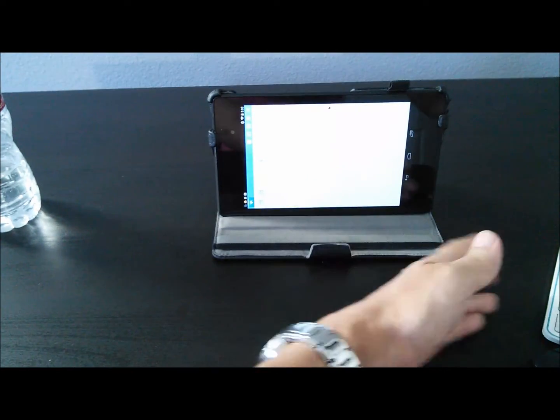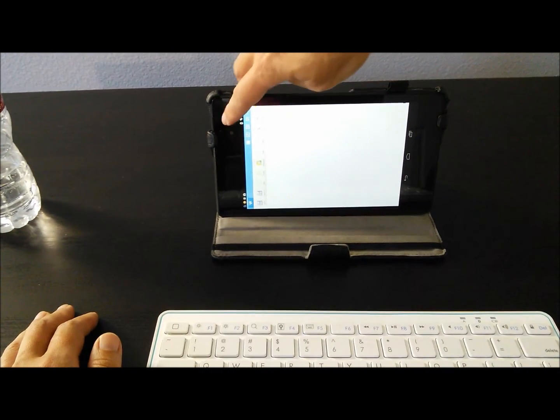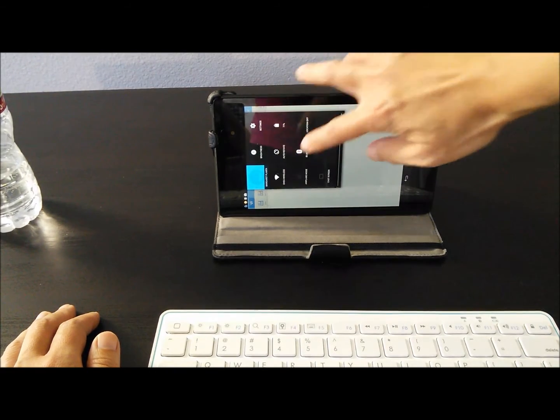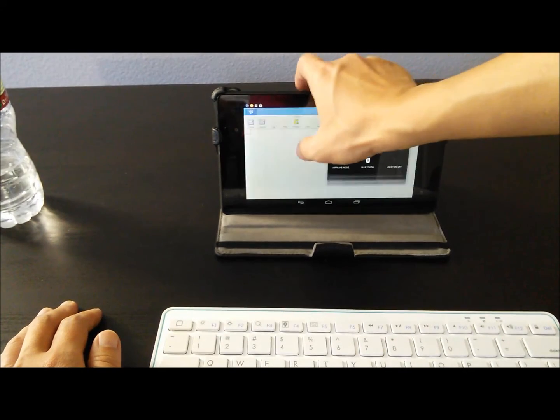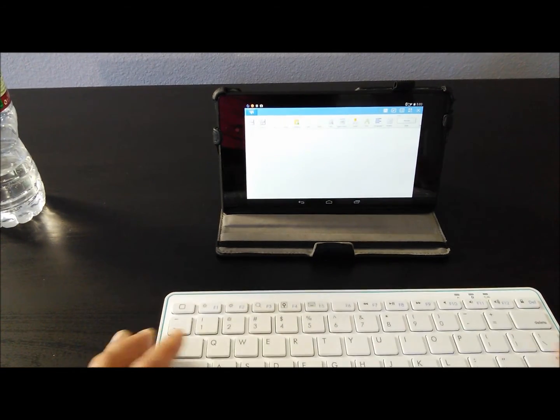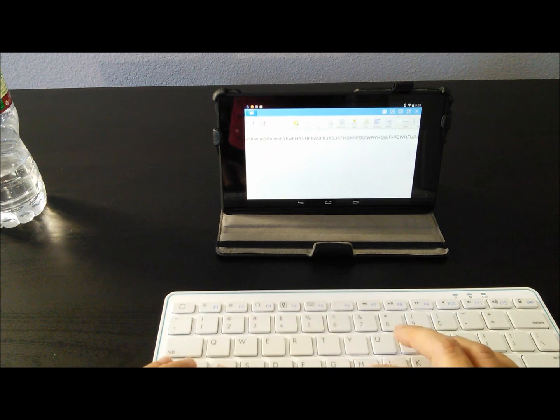You can click on your keyboard and start typing away. One of the conveniences of the Bluetooth mouse is if you make an error in your typing, you can be more precise and click the cursor where you want it to go. This can be a lot more unwieldy using your finger on the touch screen.